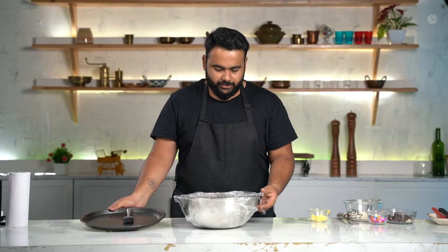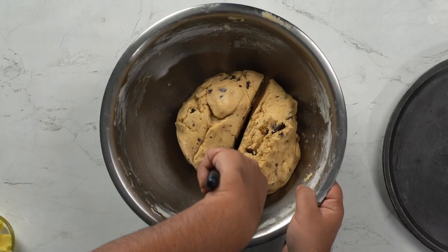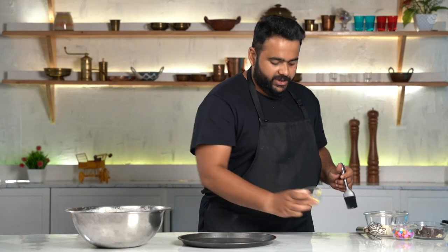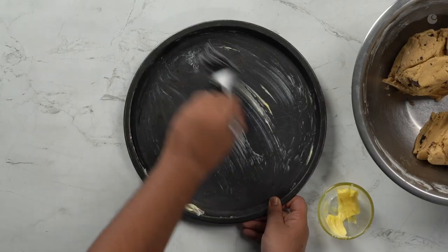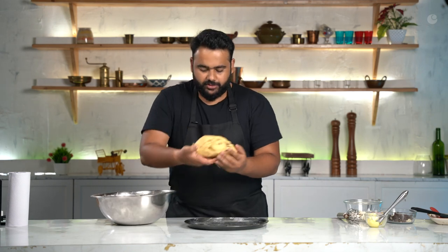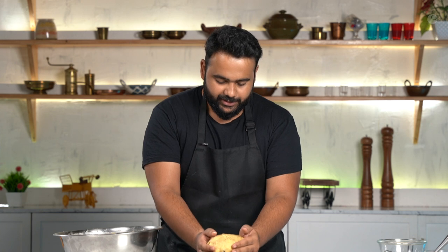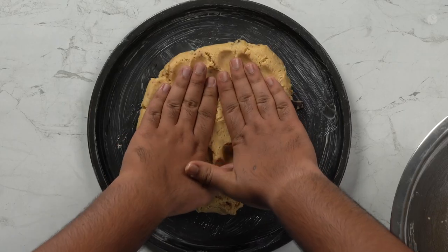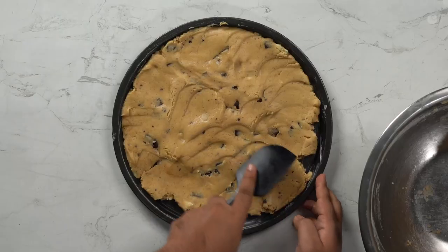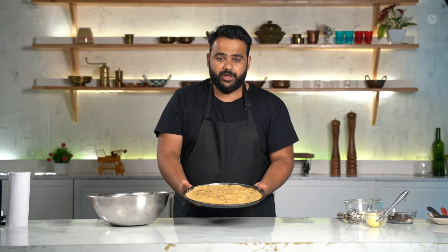So my dough has successfully chilled for a while. I'm going to divide this into half. I will grease it with some butter. One half of the dough — see how beautiful it looks. I'll slowly press it down. I've got the base of my cookie ready.